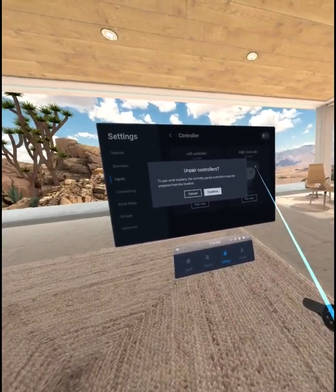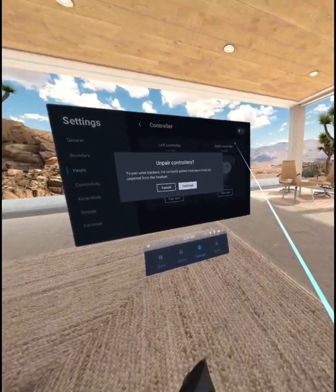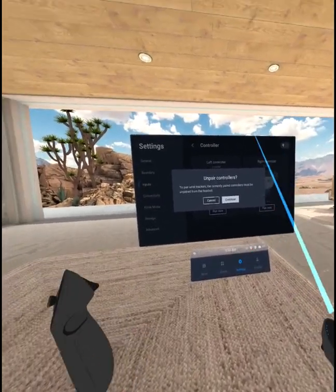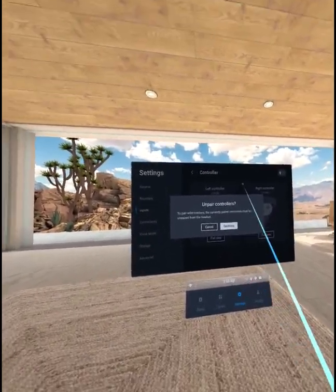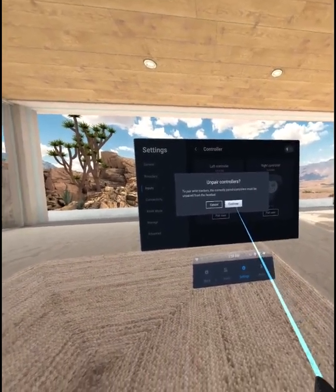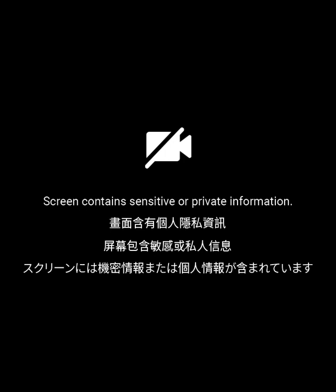I hope that changes soon. Not only would I like there to be a way to not have to unpair things, but it'd be great if we could have wrist trackers, controllers, and hand tracking all at the same time. But not yet. So now for doing the wrist trackers.